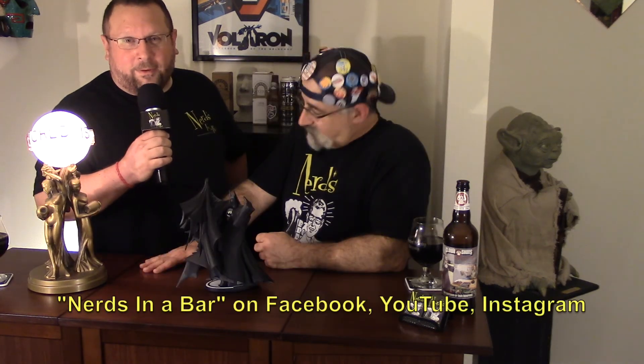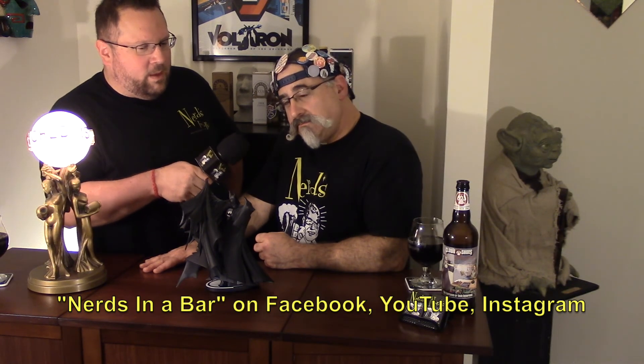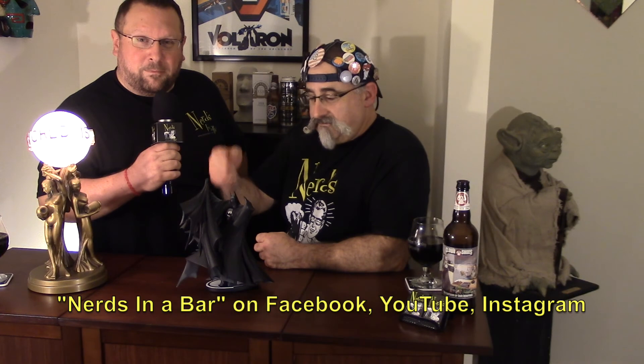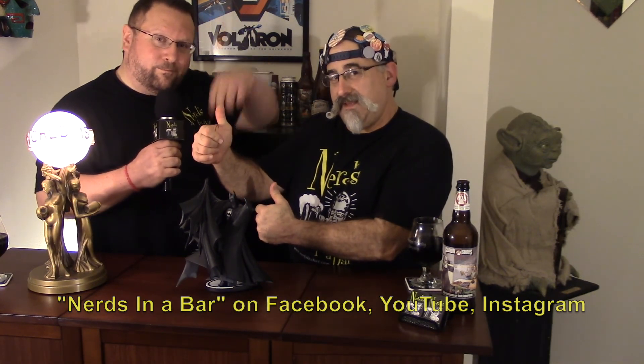Jim, brother, I love you — this is amazing. Todd, brother, we love you — this is amazing. Jim, wait until you get yours, you're gonna love it. That does it for another episode of Nerds in the Bar. We thank you for joining us. I am the Gillness, I am Batman Mark, and we are here with the most incredible Batman statue we've ever seen.